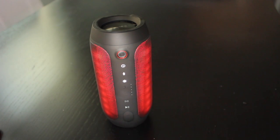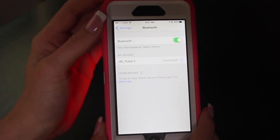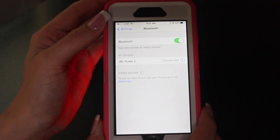To connect your phone to the speaker, just turn on Bluetooth, and once your speaker is on, go ahead and press the connect button. Voila!